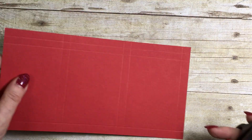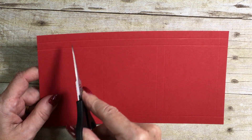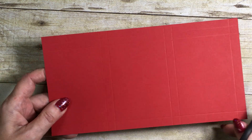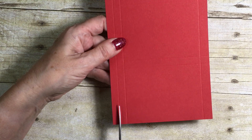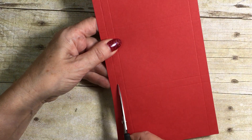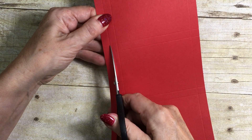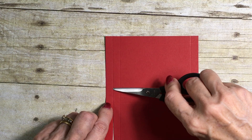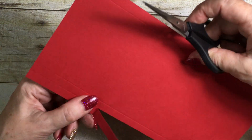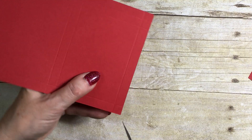Now we're going to do some cutting. The side with the two score lines is going to be your top, so if you keep that at the top you'll be in the right direction. I'm going to turn it to the side and trim off the first length along the score line right to the point where I get to the next score line. That's our first cut, and we're going to get rid of that piece altogether, then lose this tiny little square at the bottom.